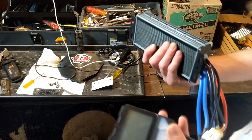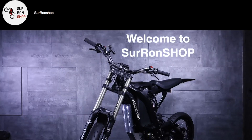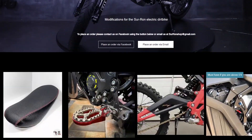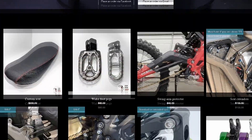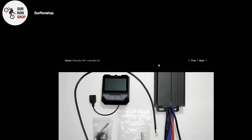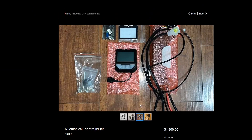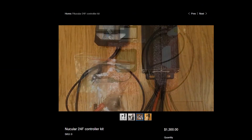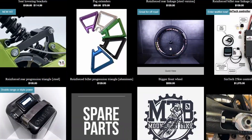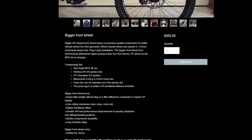This is a Nucular 24F controller that I got from Surron Shop. This video is not sponsored in any way, but I have to give a shout out to Surron Shop — they helped me pick out the controller that they thought would be best for my riding style, and when I ran into a hiccup during installation they walked me through the whole thing. A-plus on Surron Shop. I'll put their link in the description — they have bigger tires, bigger batteries, bigger controllers.